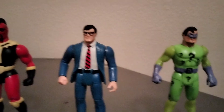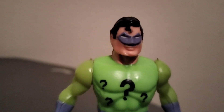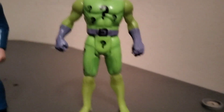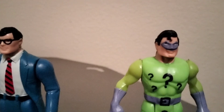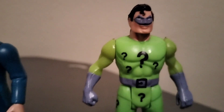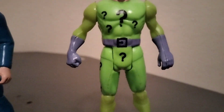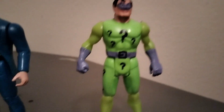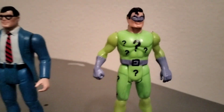This figure was only released in Argentina: the Riddler, an Argentina exclusive. The weird thing about this figure is his mold was taken from the Green Lantern figure, as you can tell from the mask and the hair. His arms and legs are a different color from his torso for some unknown reason, and his belt was painted on. This figure is harder to find, and in mint condition like this one goes for about six hundred bucks.